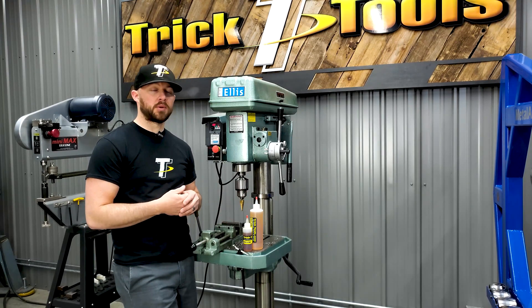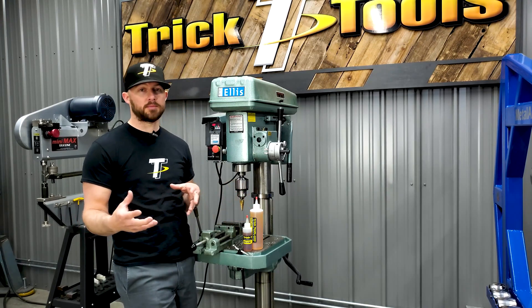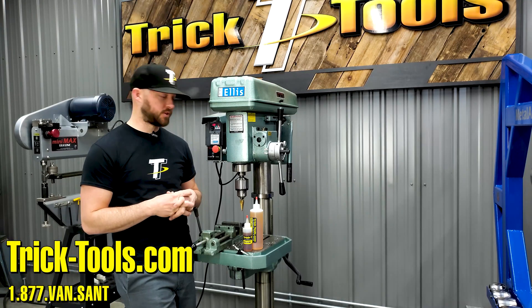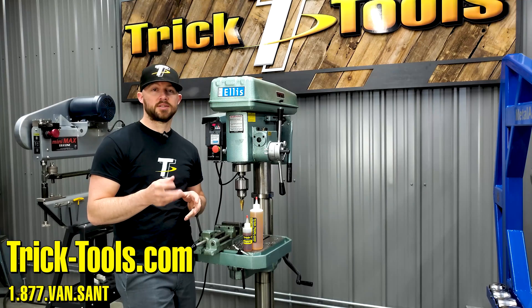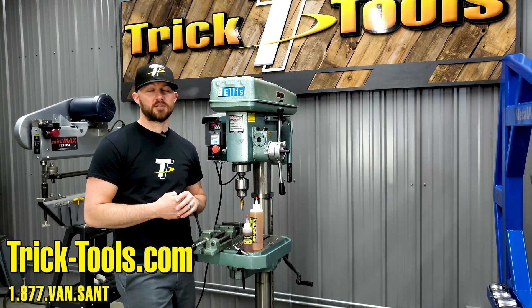Check out our notching and cutting lube on our website, as well as our bending lube. We have different sizes available from these small bottles all the way up to five gallon drums and even 55 gallon drums. Check out those different products to see what would fit for you, and thanks for watching this week's Trick Tip Tuesday — we'll see you next week.